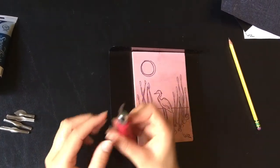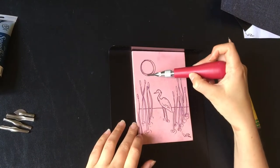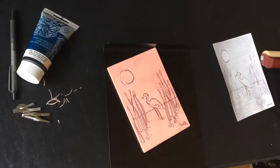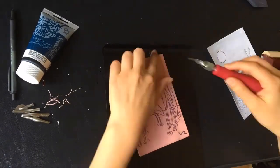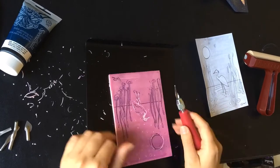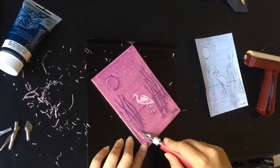I'm going to start with the very finest tip carving tool so I can get into all the details and do the little outlines first. For comparison, this is how it looked when I was carving before I painted the block — it's hard to see the lines. After painting it, you can clearly tell which parts have been carved, so I definitely suggest doing that step.